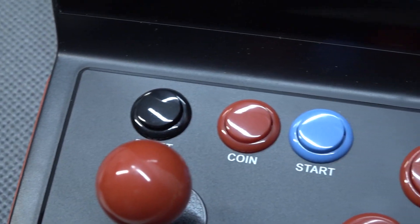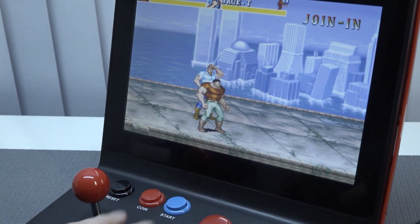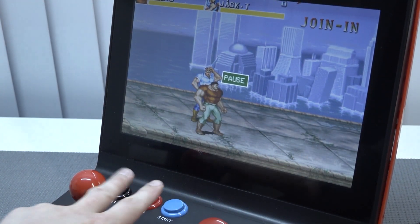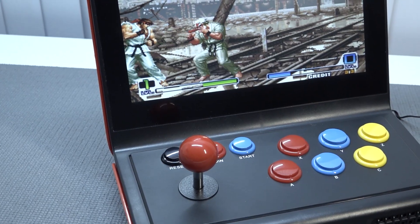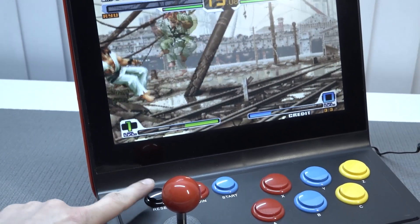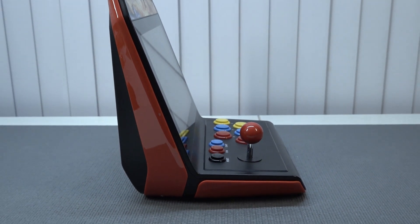The coin, start, and reset all work fine, but the first option you only have is pressing coin-start in the main to pause the game — that's the only thing. When you press the reset button there is no quick load or quick save menu. When you press it, it just instantly goes back to the main menu.